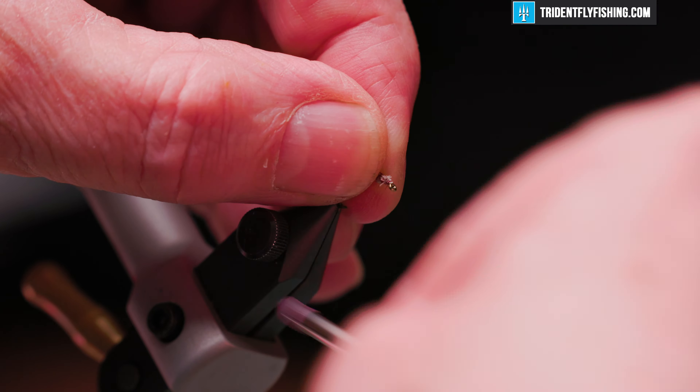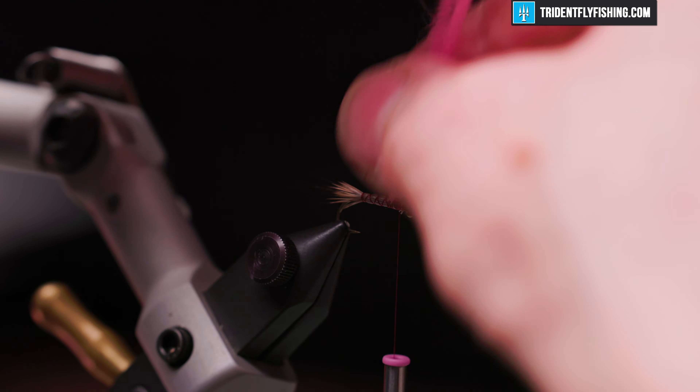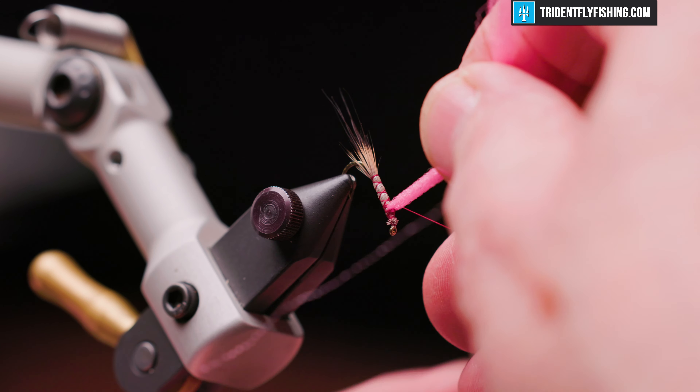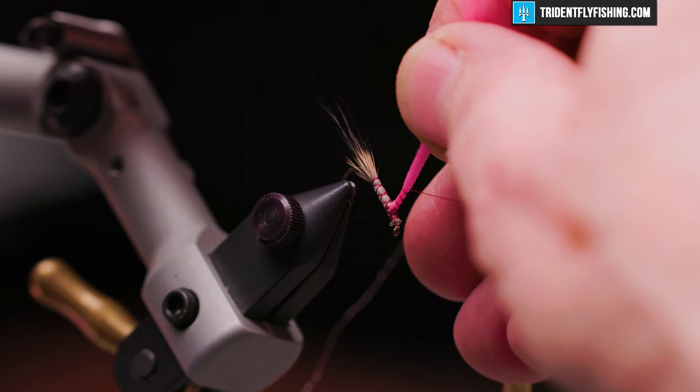Next we're going to tie in the para-post. That's some McFly Foam Polypro in the color pink. It comes out in these hanks and we need one that's about half of that thickness. We're going to tie this on top with some X-wraps, reposition our hook to make this a little easier, and then take some wraps up the post and back down. A few more turns just to add some strength to that post.